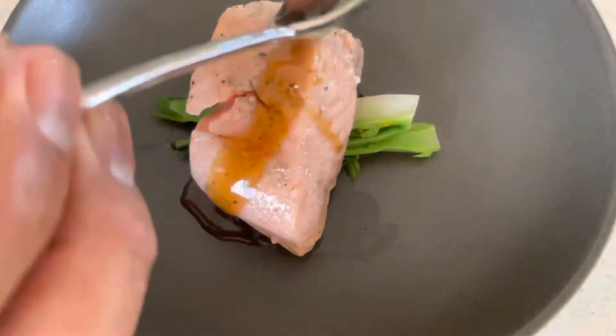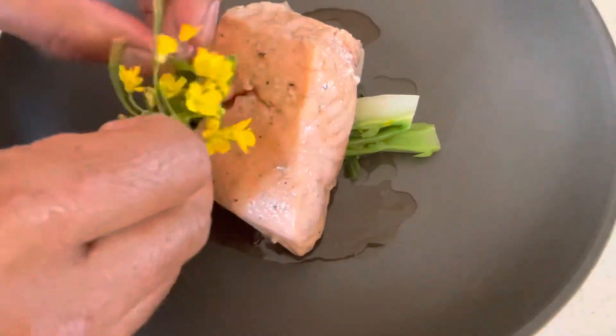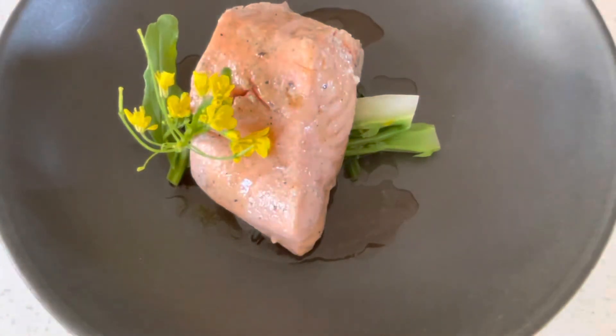Place our confit salmon over the top of the choi-sum. This is a teriyaki sauce I made with just ginger, mirin, and soy sauce with juice. Then garnish with some choi-sum flowers.